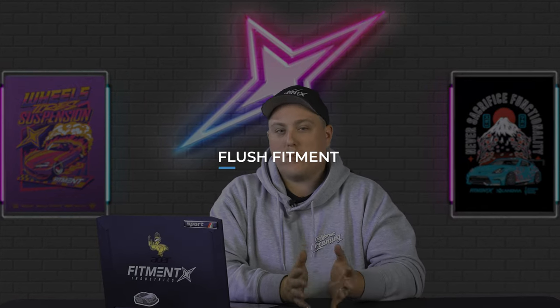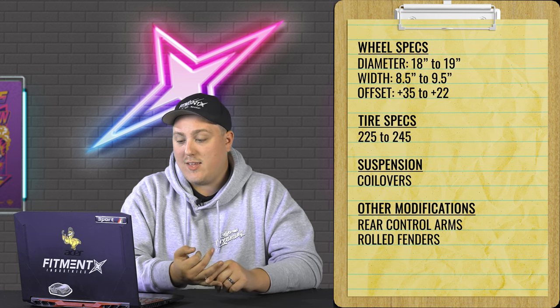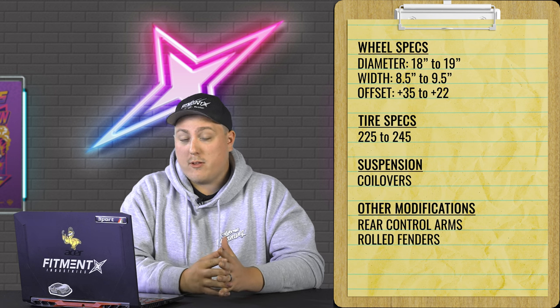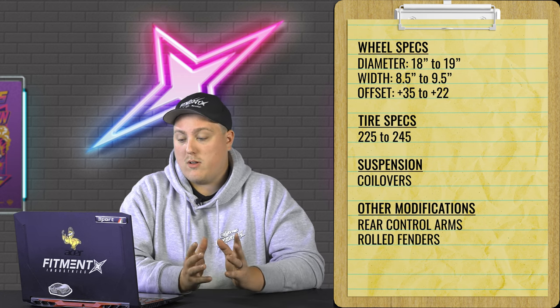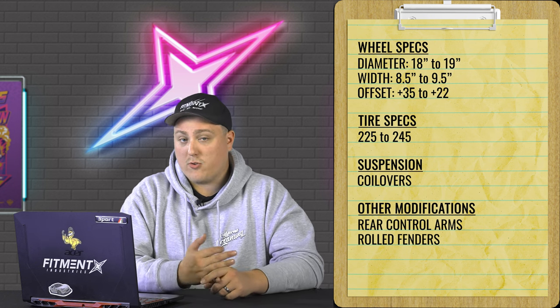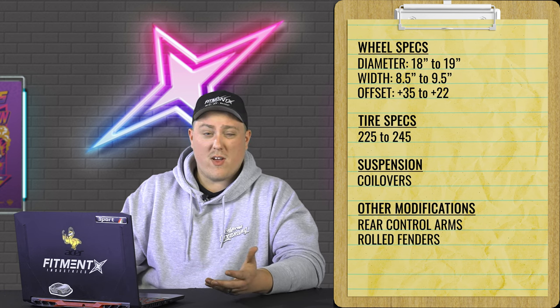Moving on to the second category: the flush setup. This is going to be a little more aggressive, a little bit wider. You're typically going to be seeing coilovers for this kind of setup — someone who can still daily drive their car but wants it to look more modified. So it's going to be a little lower with more aggressive fitment. We're looking at coilovers for suspension, 18 or 19 inch wheel, eight and a half to a nine and a half inch width, plus 35 down to plus 22 offset, and tire sizes from 225 to 245 depending on width. We do see some additional suspension pieces like rear camber control arms to help with rear fitment. Rolling your fenders is highly recommended for this route.